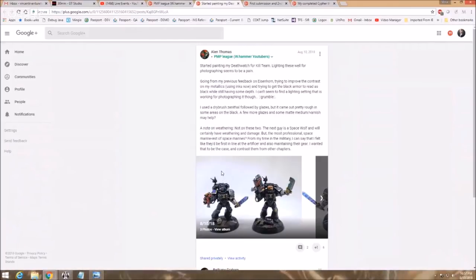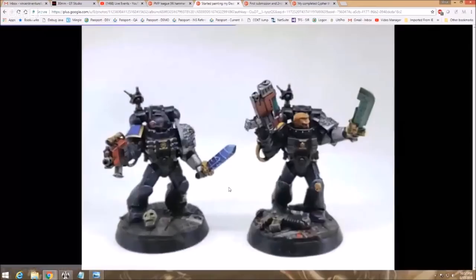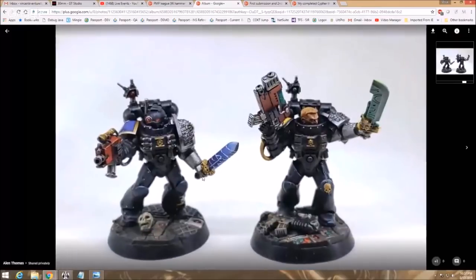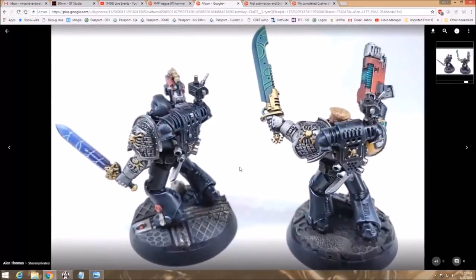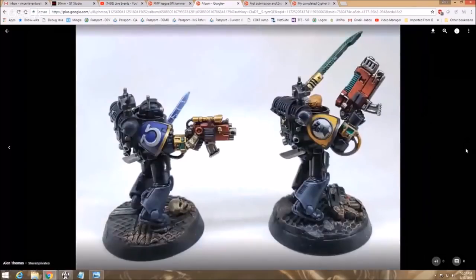He says he used a dry brush, zenithal, followed by glazes — came out in some areas pretty rough. A few more glazes and some matte medium varnish may help. Looking at it now, I don't think it looks bad. I can see where it's a little rough — a couple of spots. Some glazes with some medium should smooth that out. All in all, I think it pretty much translated what you were aiming for.